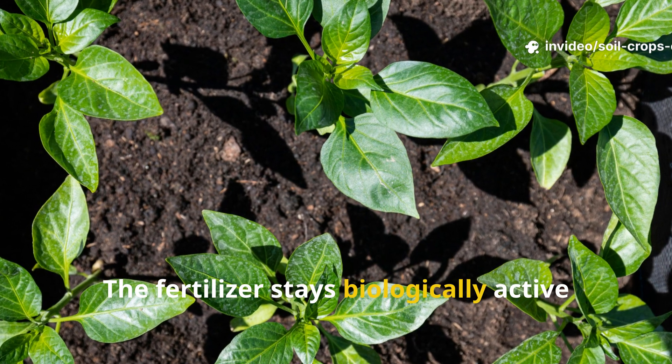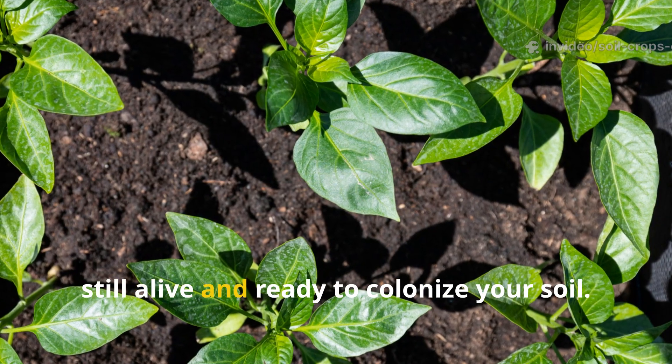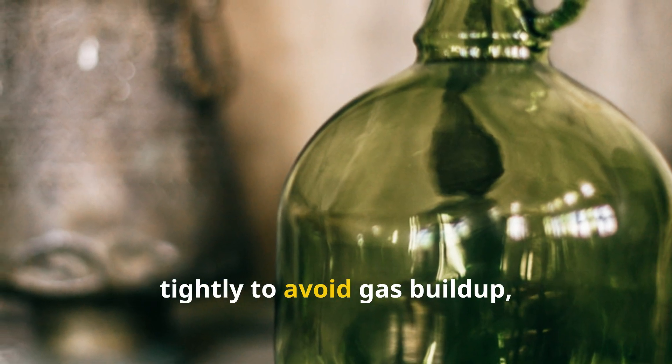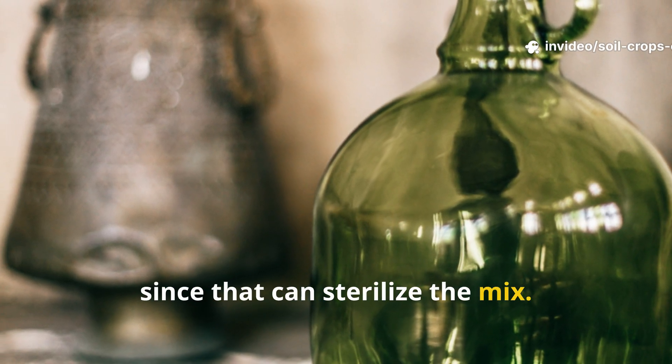The fertilizer stays biologically active during this time, meaning those beneficial microbes are still alive and ready to colonize your soil. Just make sure the lids aren't sealed too tightly to avoid gas buildup, and never store in direct sunlight since that can sterilize the mix.